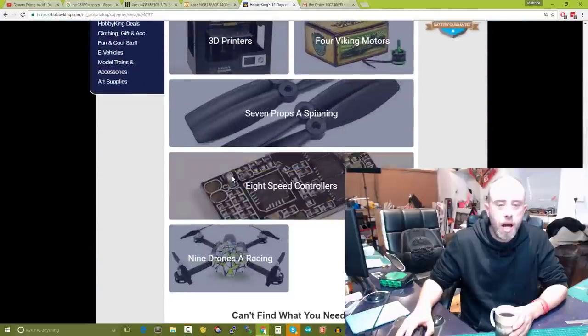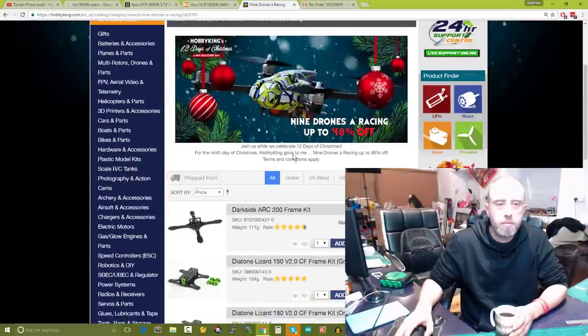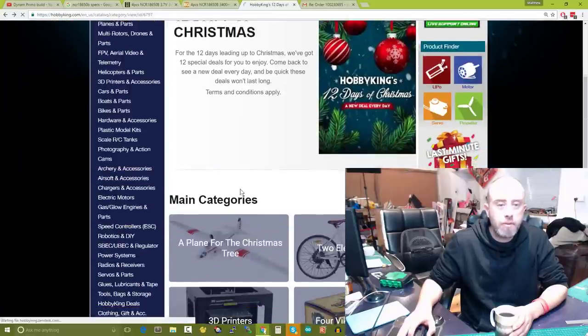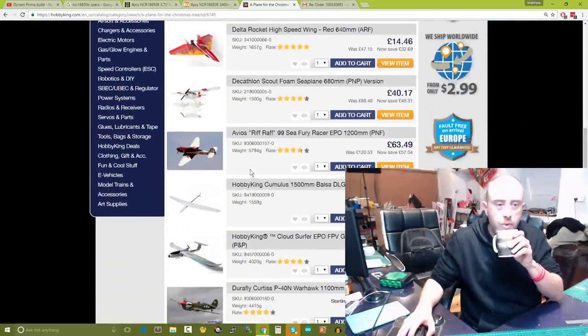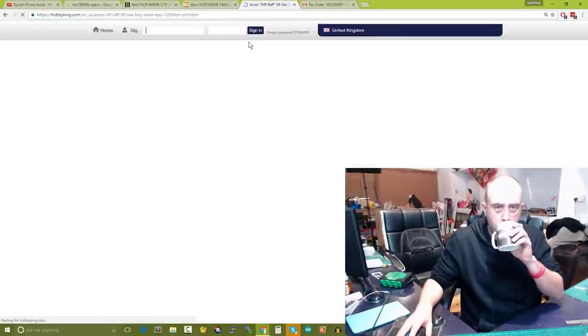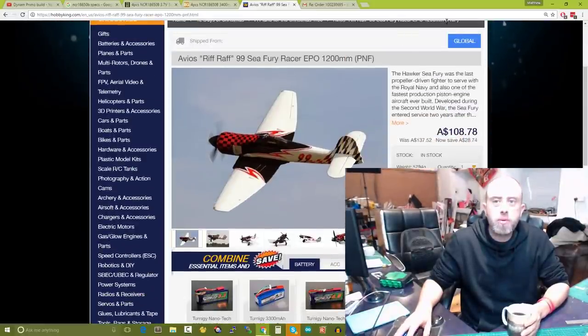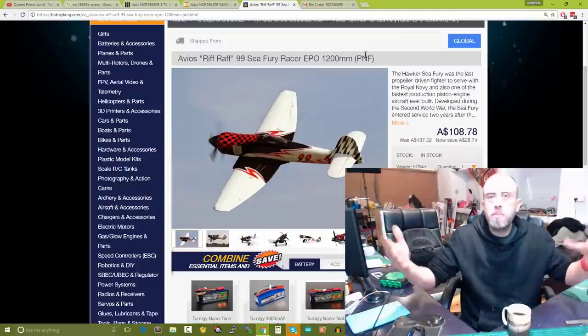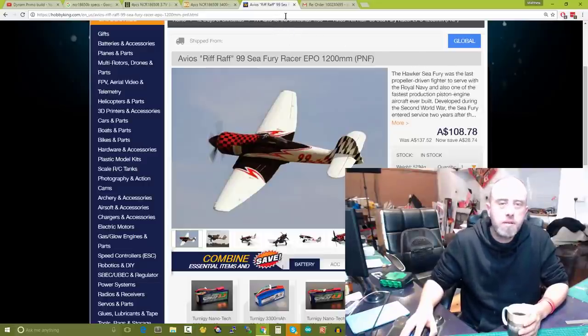Hobby King have done their nine days of racing so if you enjoy drones you can go look at some frames. There's also a new model in their 12 days of fail for planes — they kind of forgot about the whole weekend — but it's a complete fail because it's only available in the global warehouse. That means like a million pounds in import tax and a bloody great big box that'll take forever to get here.